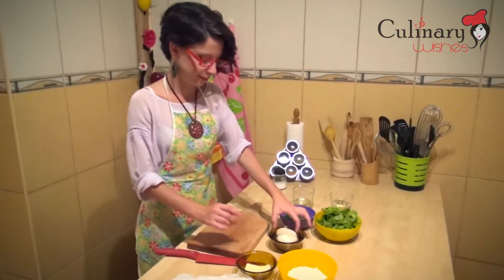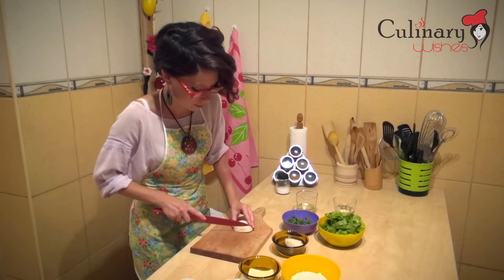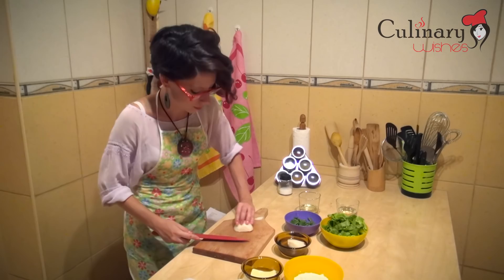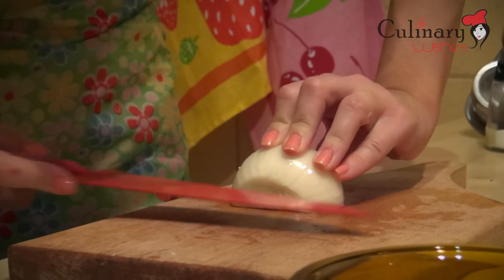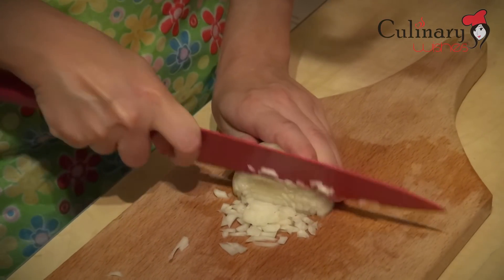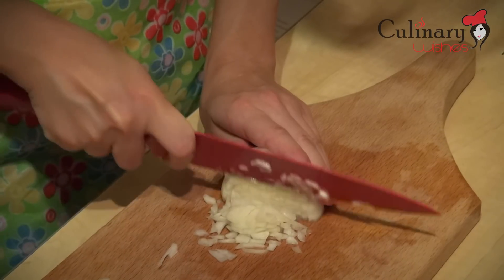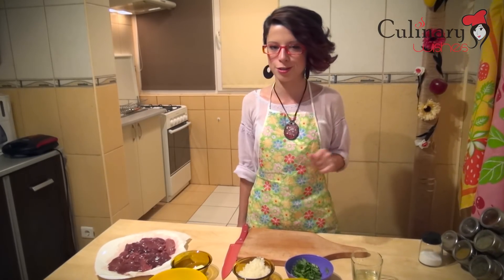While our chicken liver is on the plate and all the moisture is drawn out, we are going to finely chop our onions. And now we are going to cut very finely our fresh parsley, and we are done chopping for this recipe.